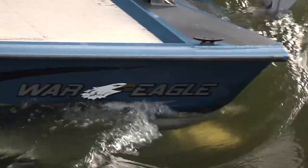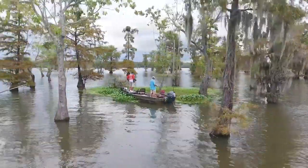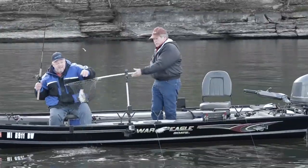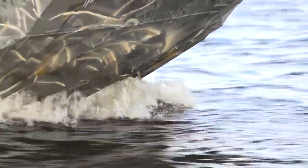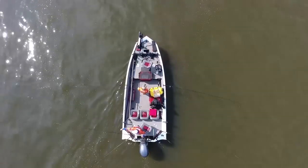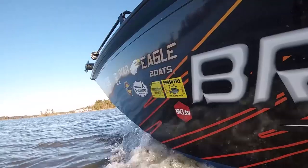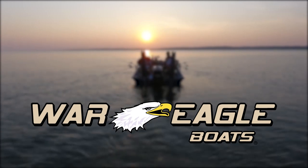War Eagle Boats — the most versatile line of hunting and fishing aluminum boats available. We strive to overcome real hunting and fishing obstacles, which drives us to create better products. Check out the Blackhawk 2170, the ultimate crappie fishing boat. Built on a 22-degree V-hull and paired with a 150-horsepower motor, you get lots of space and performance. All War Eagle Boats are built to suit the needs of our customers, guaranteeing you a boat worthy of the investment. Visit WarEagleBoats.com — high-quality, American-made products at one of the best price points in the industry, with customer service that's second to none. They flat-out catch fish.